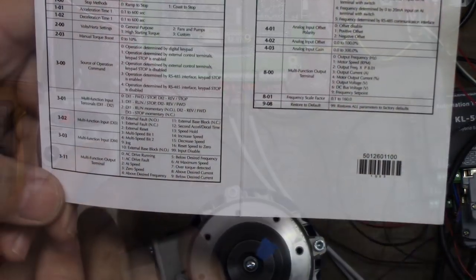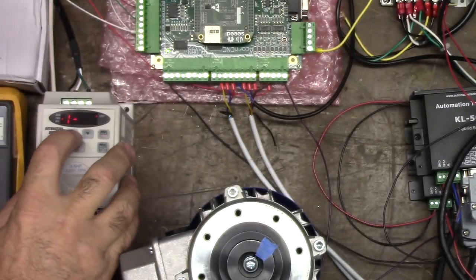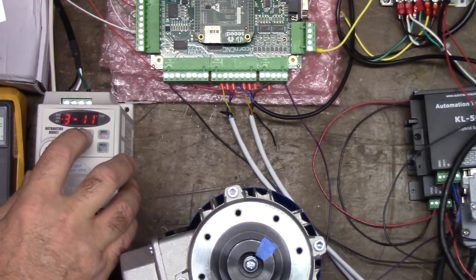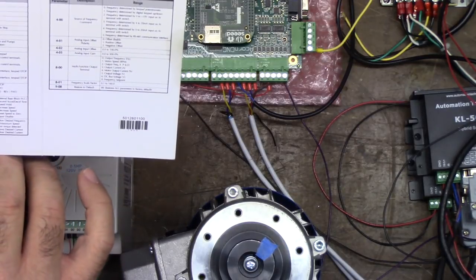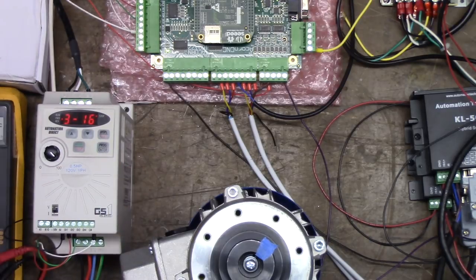Let's go into program, terminal, program number 311. We go 3, enter, then 11, enter — and the default is zero, drive running. We want AC drive fault, so we go up one and press enter. Now these terminals are programmed for a fault.